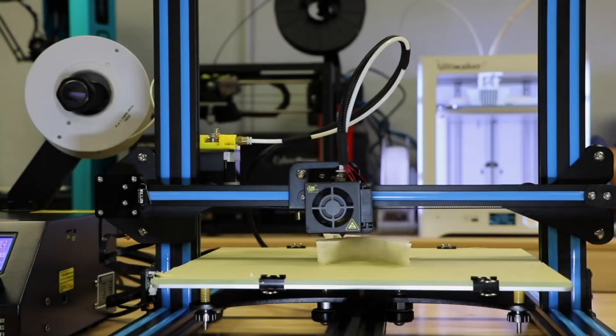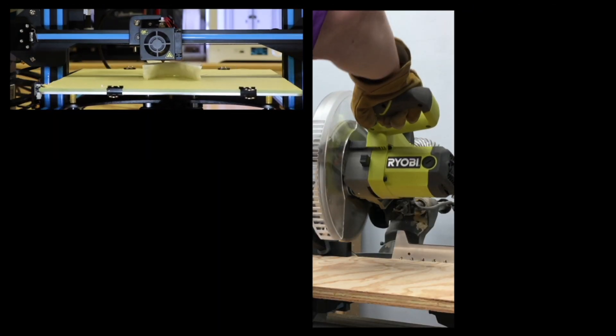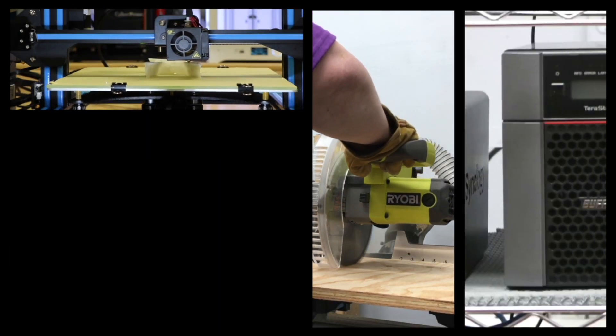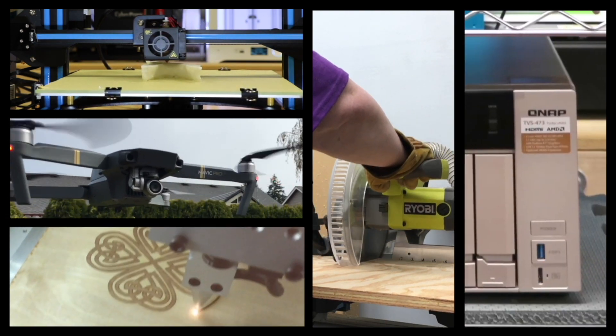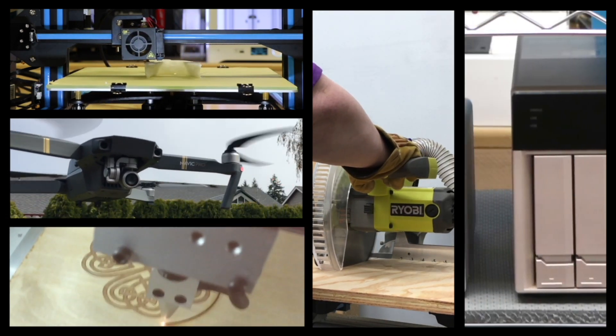My name is David Gewertz, and you're watching ZDNet's 3D Printing Discovery Series, which is part of my DIY IT column. In addition to testing 3D printers, we also explore maker and smart home technology, stress test servers, fly drones, and regularly dive deep into advanced geekery for fun and profit.